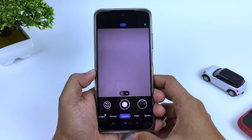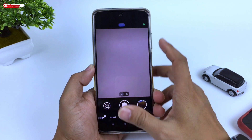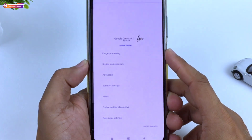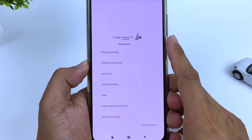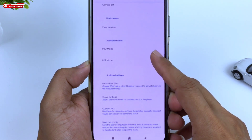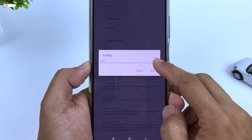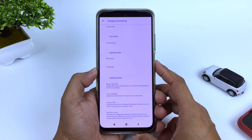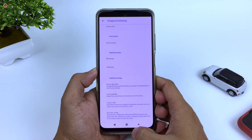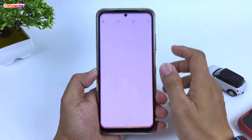Selanjutnya kita lakukan restore config-nya. Namun terlebih dahulu kita buat dulu folder config-nya dengan cara masuk ke menu setelan, kemudian ke menu paling atas Image Processing, lalu ke bawah pilih Save the Config, kemudian pilih Ya atau Use. Ini bertujuan untuk membuat folder LMC8.2 di memori internal, yang nantinya kita akan taruh file XML atau config-nya di folder tersebut. Silahkan kalian download untuk config-nya, link-nya cek di deskripsi.